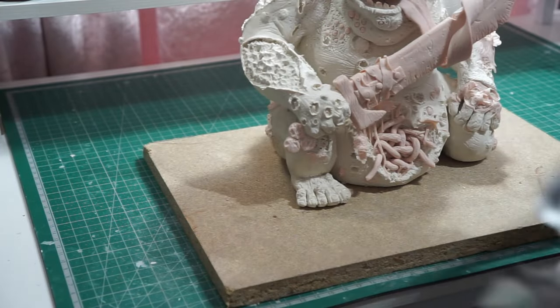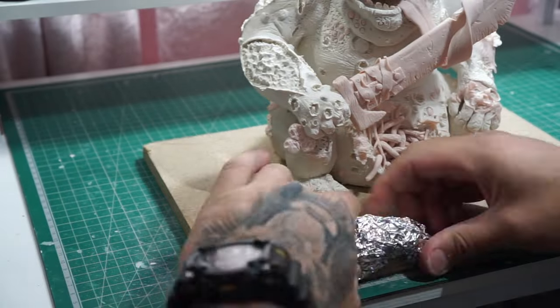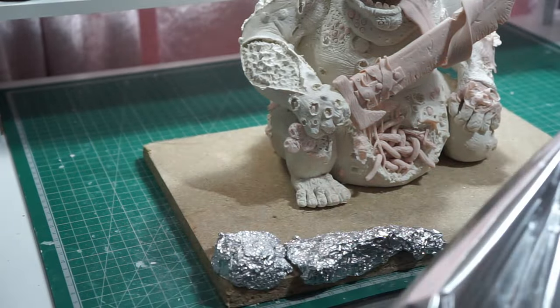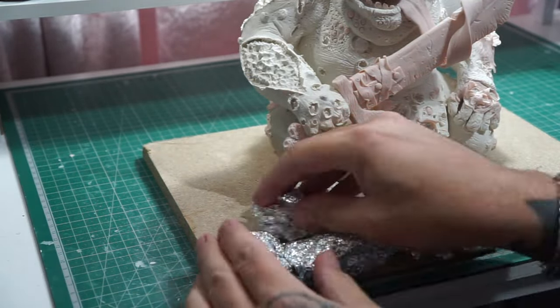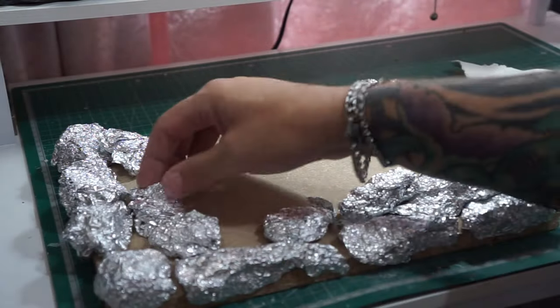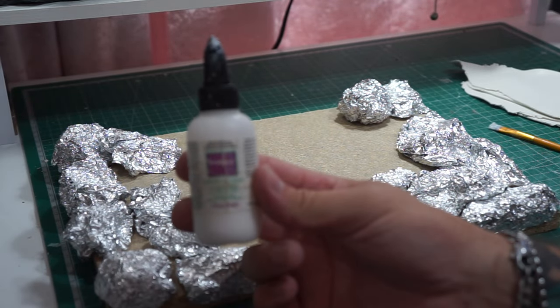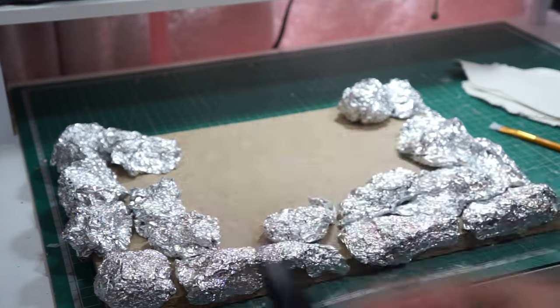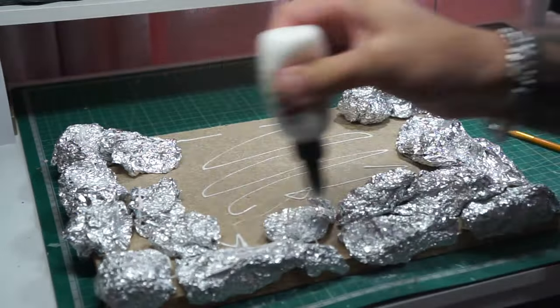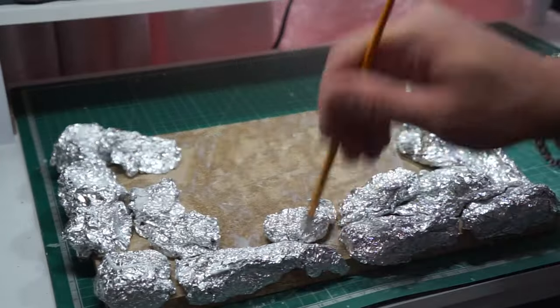We are going to be starting off with — guess what — more tin foil. We're going to get balls of tin foil and glue them all the way around the edge. It doesn't really matter how they look, just get them in place — they're just rocks. We've gone through a hell of a lot of tin foil on this one. Now we're going to get out our liquid clay and just put a quick dollop of it all the way over and get it all brushed in, which is just going to help the clay we put over the top stick when we put it in the oven.